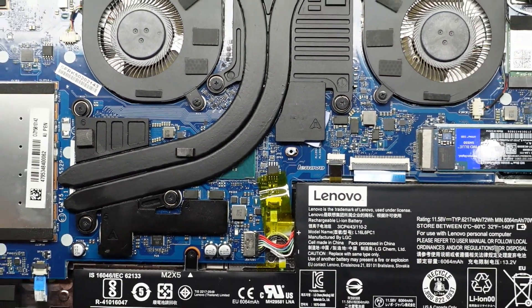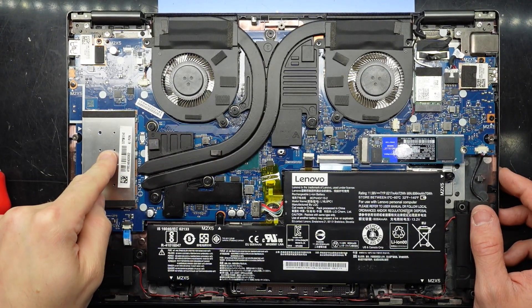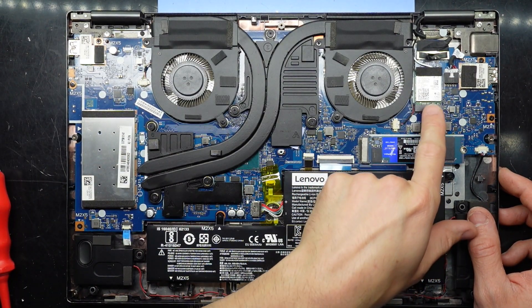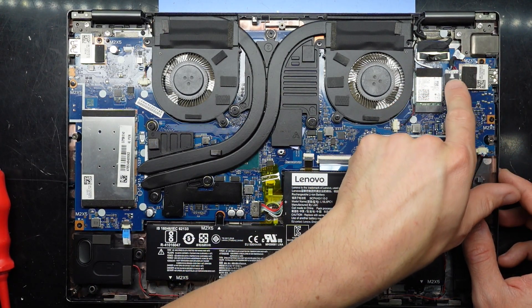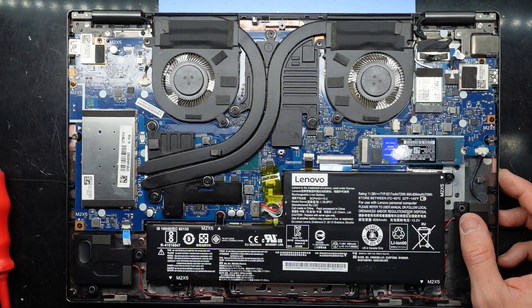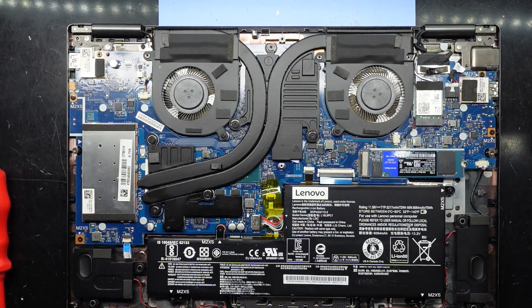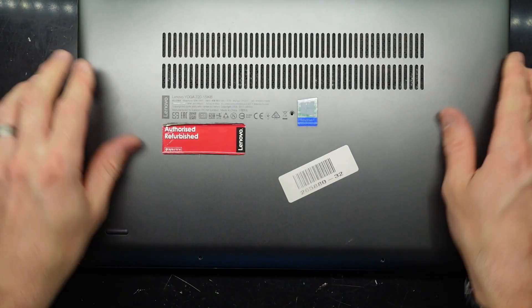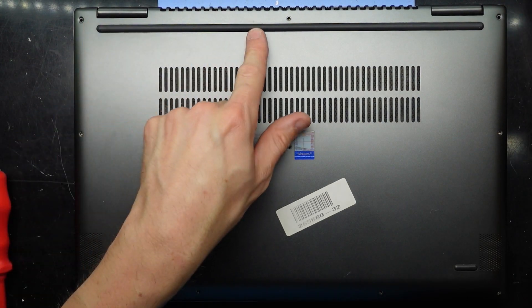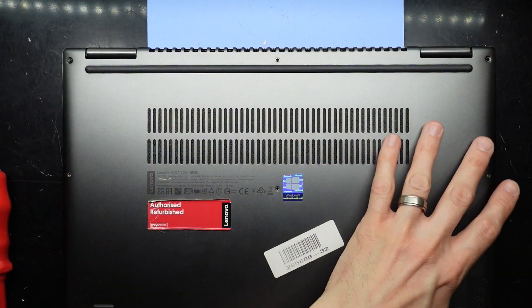So overall in summary, what can be replaced in here? In this particular model we can replace the battery, the single RAM slot, the NVMe SSD, fans if required, thermal paste. We can also replace the wireless card and the charger port as it is only a replaceable cord — not soldered directly onto the main board. So it is a reasonably upgradeable machine. Do remember across the top are three large T4 screws, and the rest are all the same size.